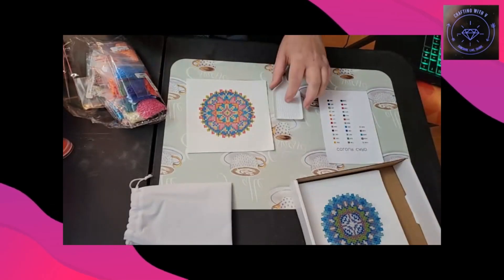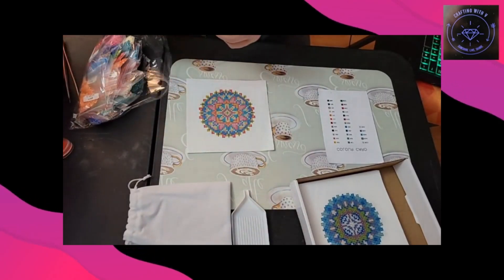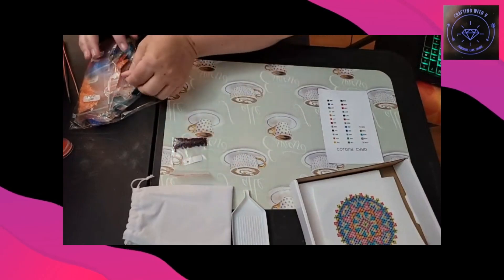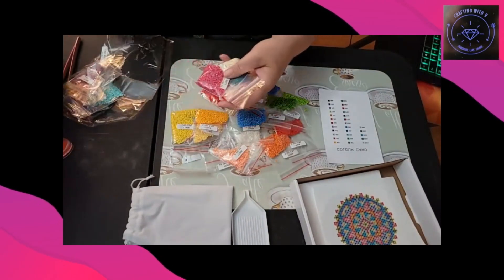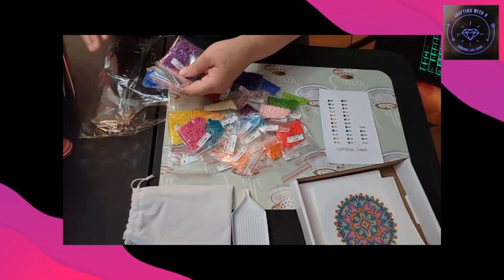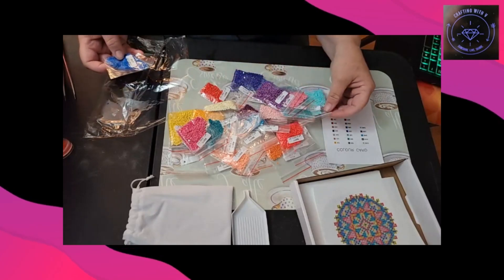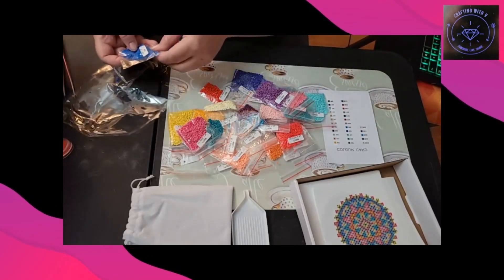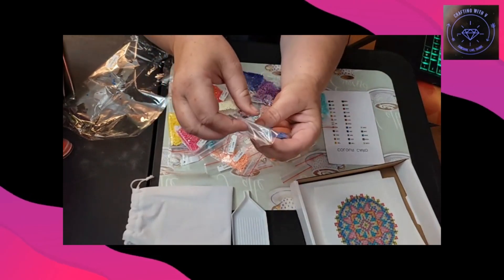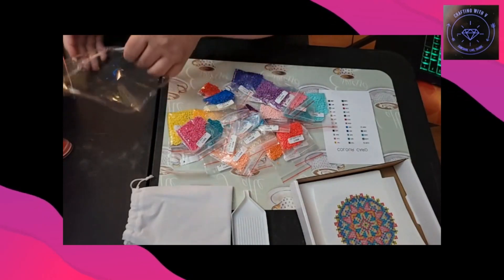Just kidding — I told y'all I was going to show you the colors and then I didn't do it! So let's get these colors all put out here for y'all to look at. And this is why I do this — this one right here, this one was opened. It looks like this is the only one that was open in the bag.